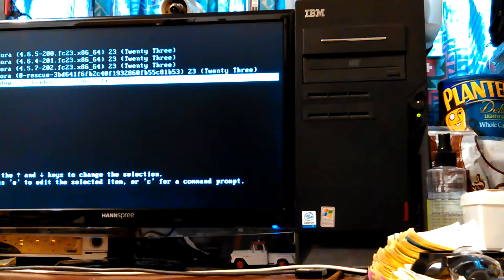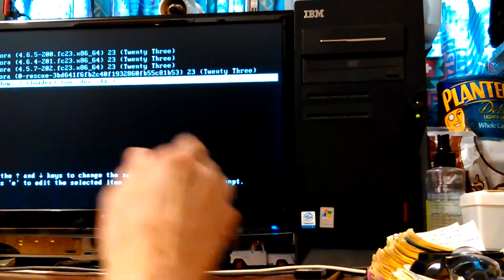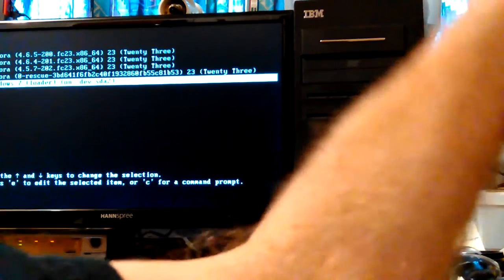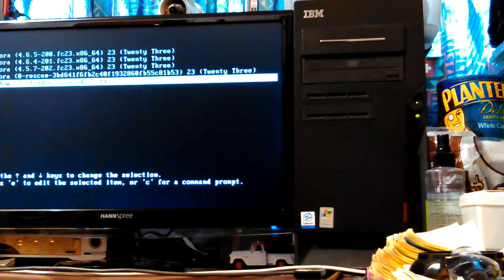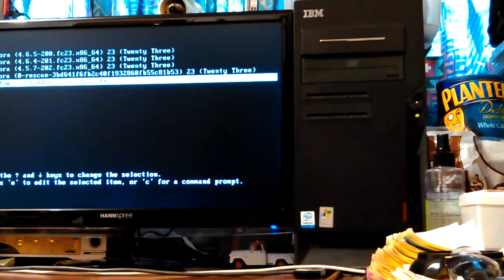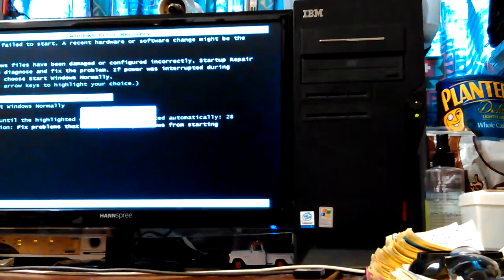So it's sitting here at the boot screen, and when you try to boot into Windows 7, I'll just do it from right here. I haven't fixed it yet. So here's what happens — it got broke. Long story short, it got some viruses and trojans on it using Windows 7 Easy File Transfer, or whatever it's called.